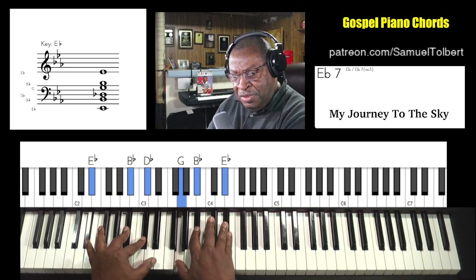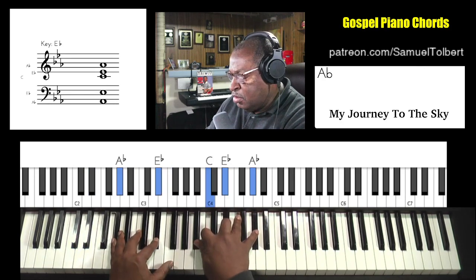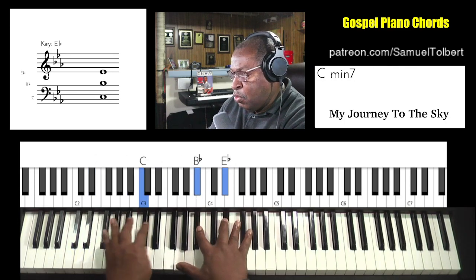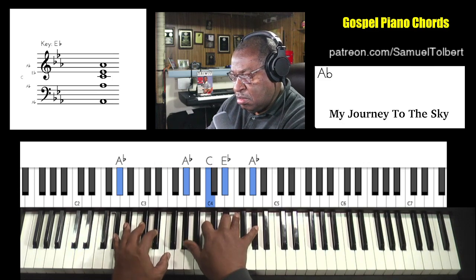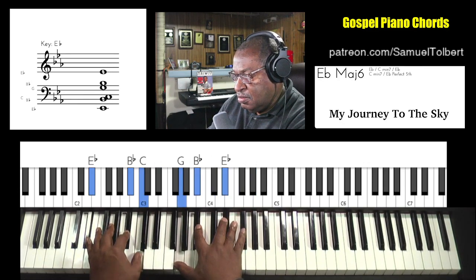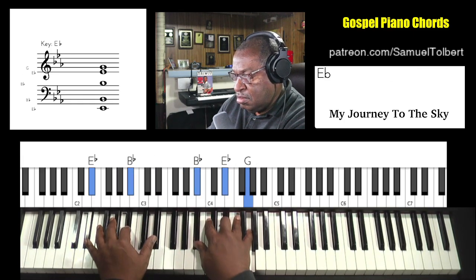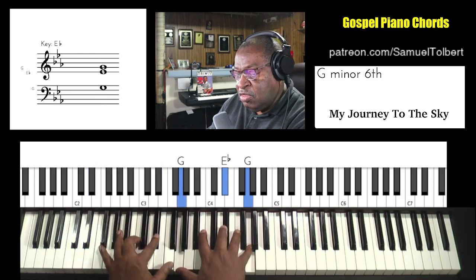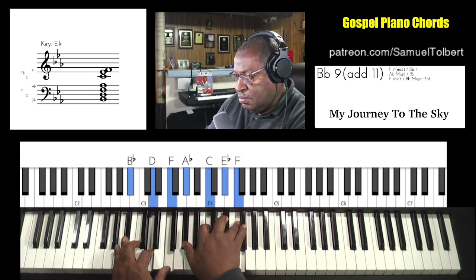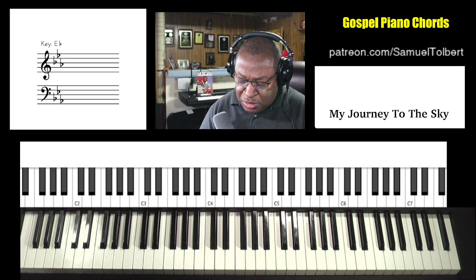And it's going to turn — this is the next verse. The four to the one. Four to the one. The three, or the two rather. And let me make sure I got that straight, so I'm going to play along with it and you'll see where those chords come in.